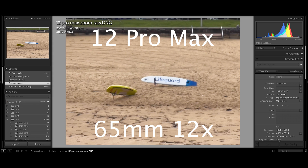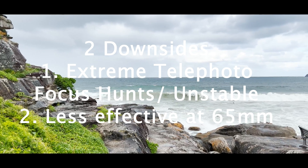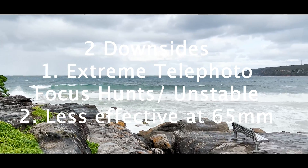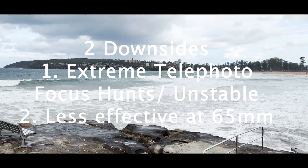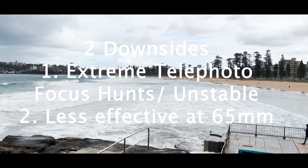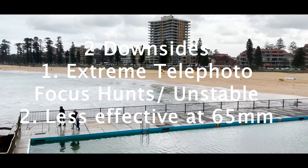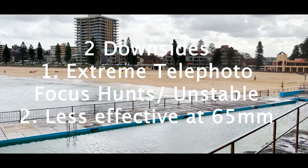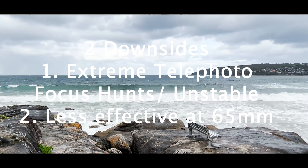One of this year's highlight features is the increase from the 65mm equivalent telephoto to the 77mm equivalent telephoto. Is this a big deal? Let's find out. While this is a great camera upgrade, there are two major downsides. The first is the extreme telephoto has issues at the long end with focus hunting and it's not very stable. The change in focal length to 77mm has made for a less effective 65mm, and this should be considered when evaluating the new camera system.